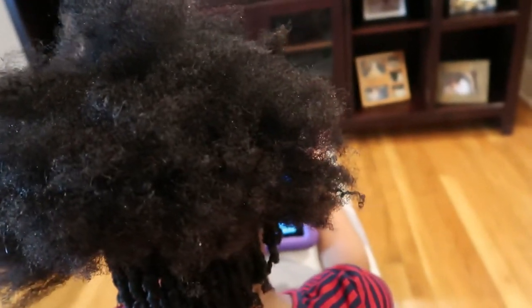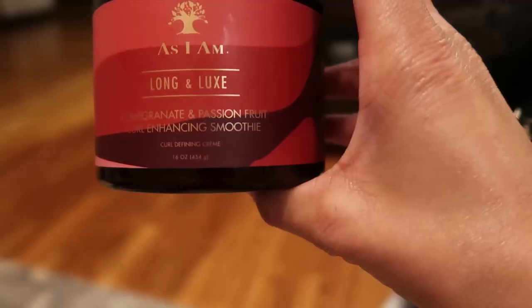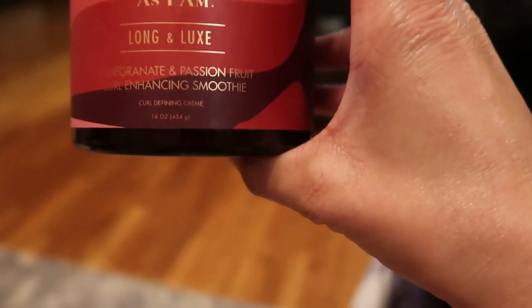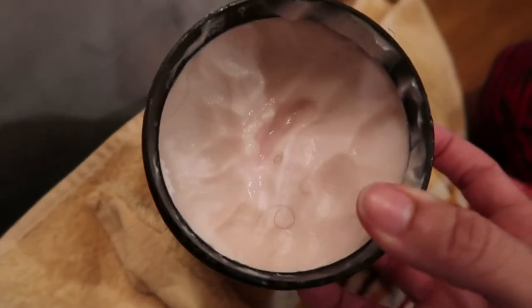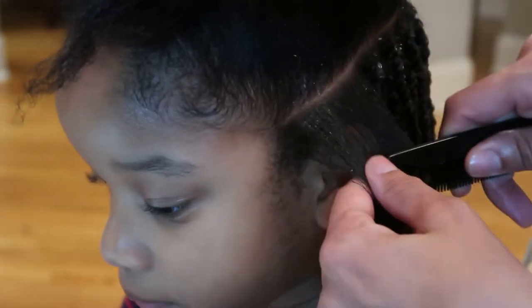We're starting with a texture shot of my baby girl's hair — this is her natural hair texture. I did not blow dry or anything like that, it's just dry natural hair. The product I've decided to use is called 'As I Am Long Luxe Pomegranate and Passion Fruit Curl Enhancement Smoothie.' It has a lotion-type texture, a little bit thicker.